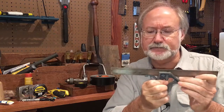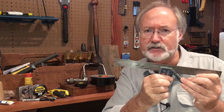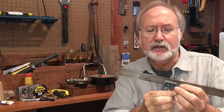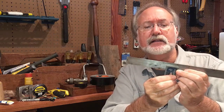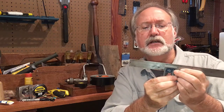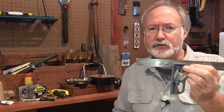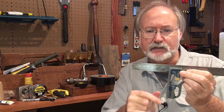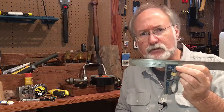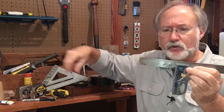The sliding T-square will do both of those plus it's adjustable, and I think that's a really handy feature. I use it a lot myself. If you're setting the gauge on the table saw and you need to go to exactly, say, four inches, you can slide it over to four, lock it into place, and then you don't have to take your tape measure over to the table saw. Or if you want to mark a board and cut it down to a narrower width —